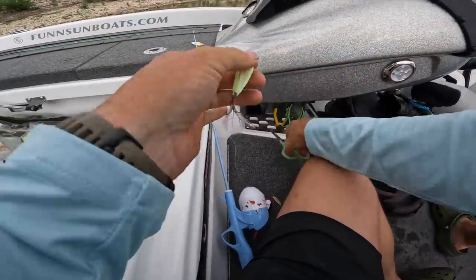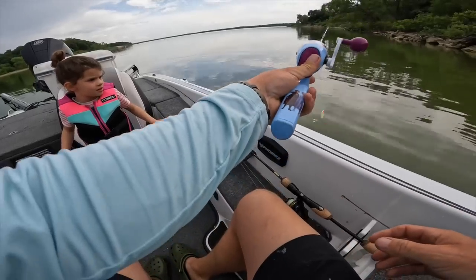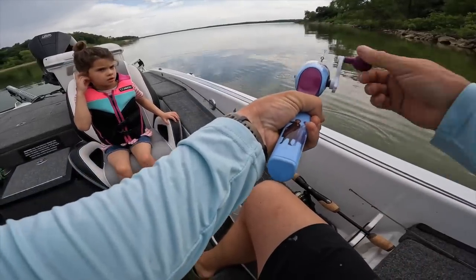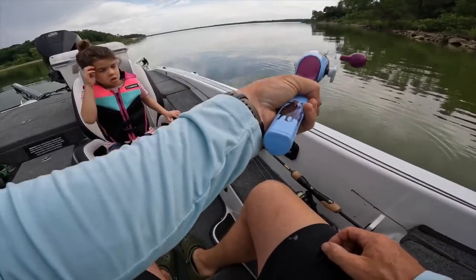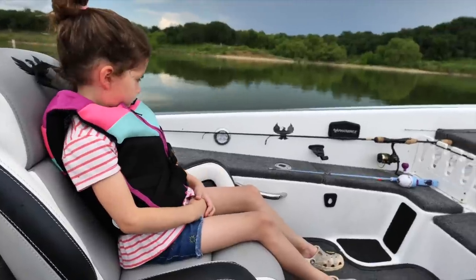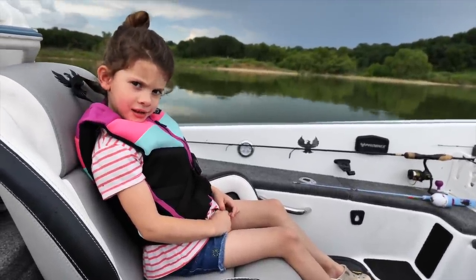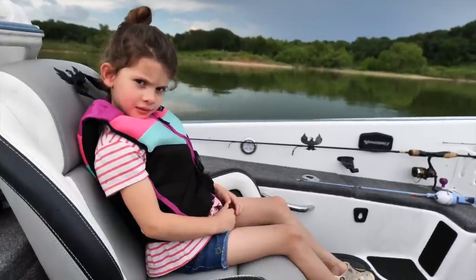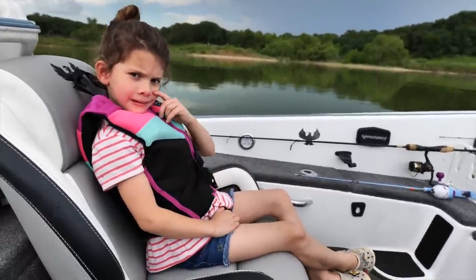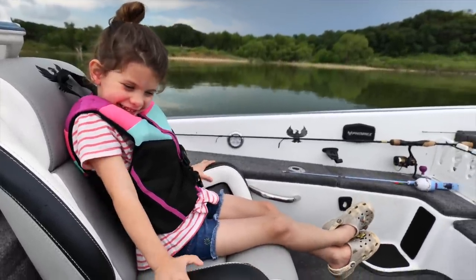We're going to put on the same spoon I was using. This one is a glow-in-the-dark color. All you're going to do when we get to the spot is drop it down, let it get to the bottom, and just bob it up and down and wait till a fish gets on. You think you can do that? All right Emmy, I know last time we didn't catch anything, but I've got a good feeling about today. We're gonna catch them — you're gonna catch them. We're gonna double up!